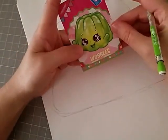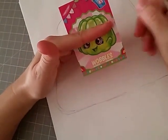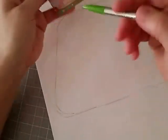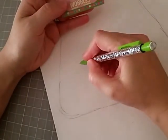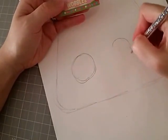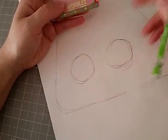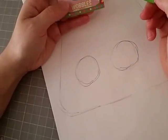So the first thing we're going to do is the eyes. And if you guys notice, if you cut this in half, the eyes come right where you would cut the shape in half. So I'm going to imagine my shape is cut in half, and do two circle eyes. They're not right next to each other — there's definitely some space between them, so go ahead and give it some space.